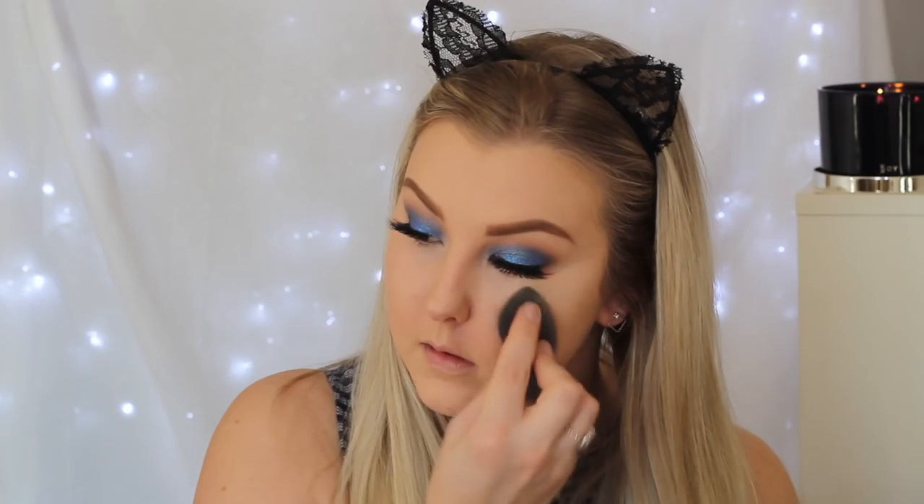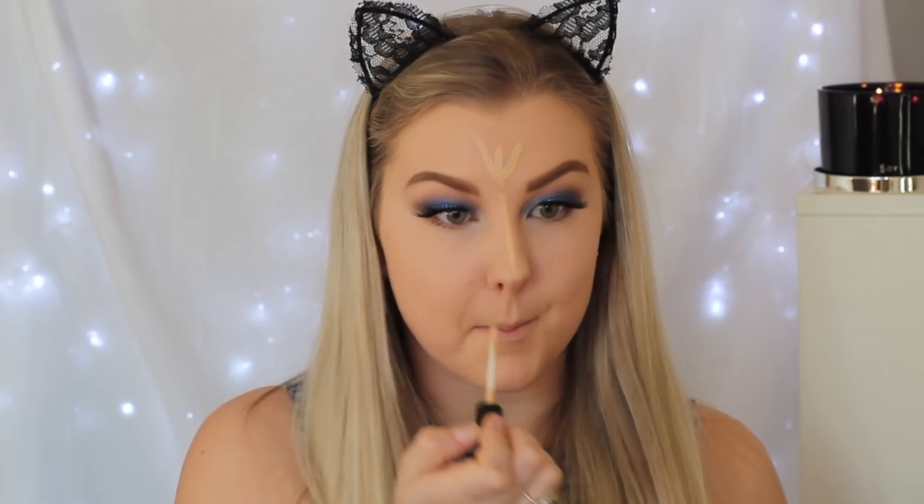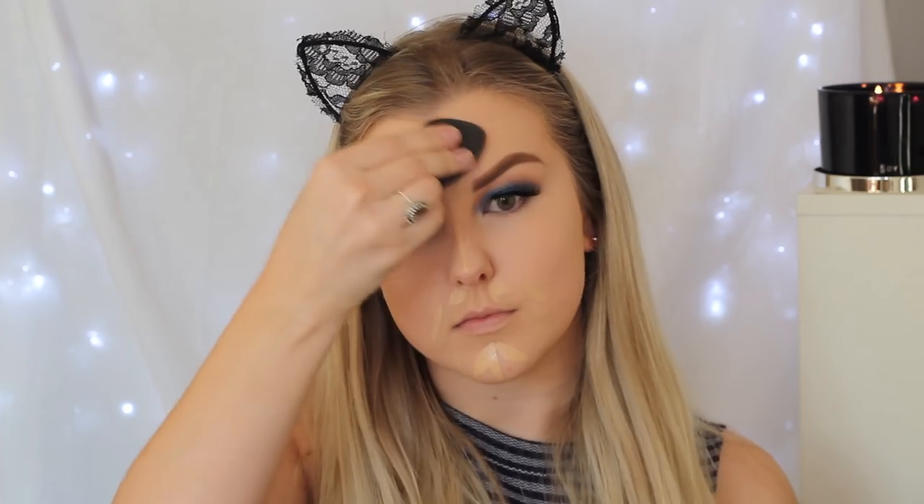To conceal my under eye circles, I'm taking the Maybelline Instant Age Rewind Concealer and applying this right underneath the eyes in a triangular shape, then using my damp Beauty Blender to blend it into the skin. For the rest of the face I took the Bare Minerals Bare Skin Concealer in the shade Light and am just popping this down the centre of my face — it's pretty much blending into my skin tone but gives a little bit of extra coverage.